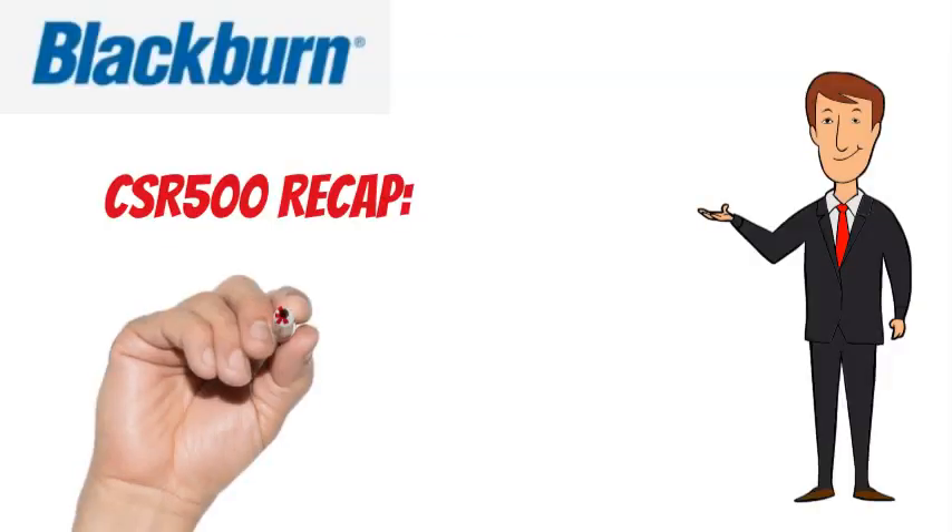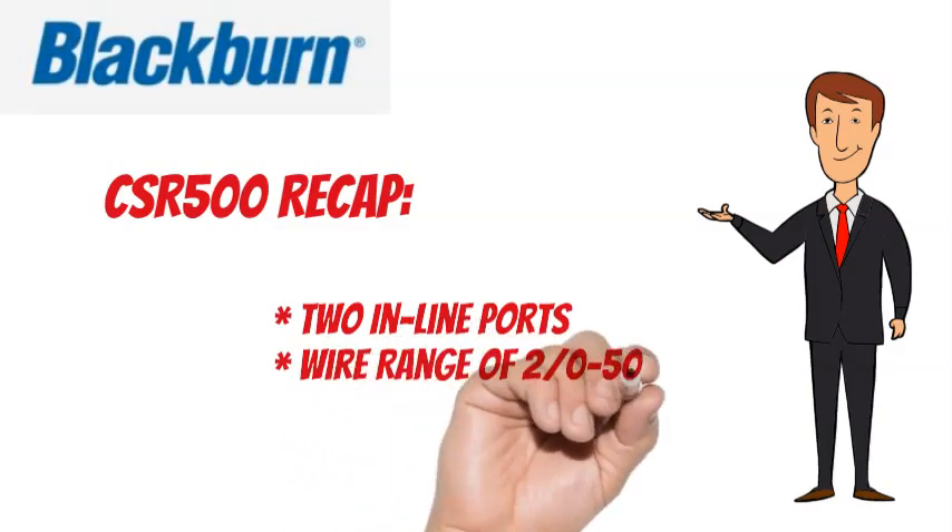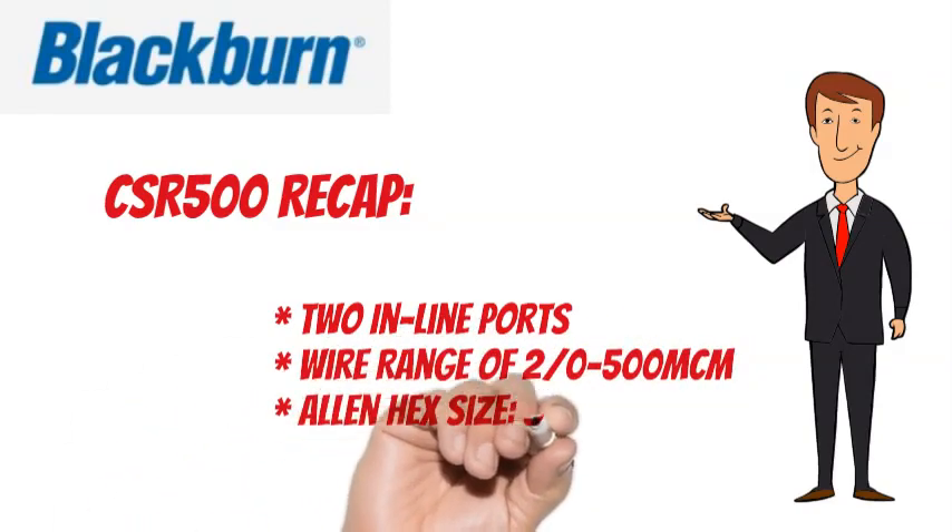To recap, the Blackburn CSR500 has two inline ports, a wire range of 2-0 to 500 MCM, and an Allen hex size of 3/8.